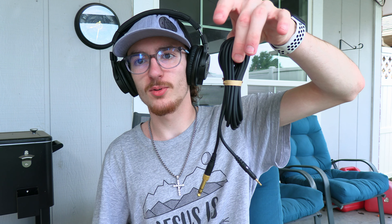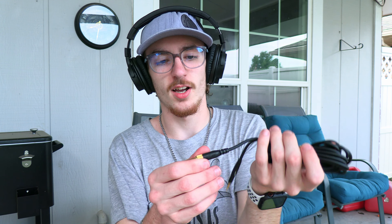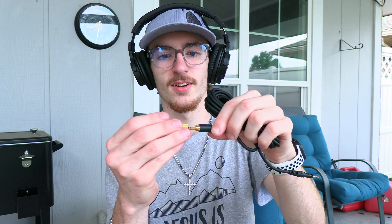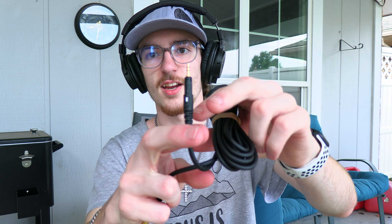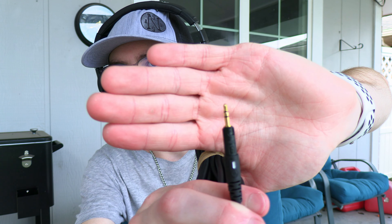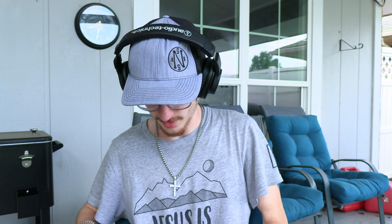It gives you two cables — a non-coiled cable, which also comes with an adapter, a quarter-inch from the 3.5 millimeter headphone jack. You got the other side, stereo, so it has like the two lines on it. And then you also get the coiled cable.